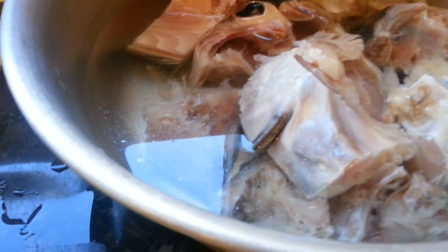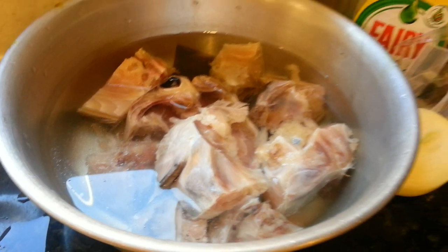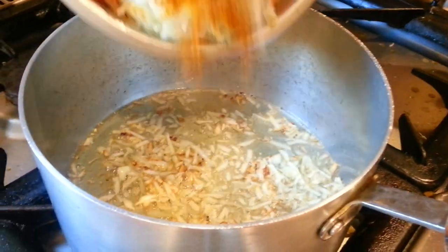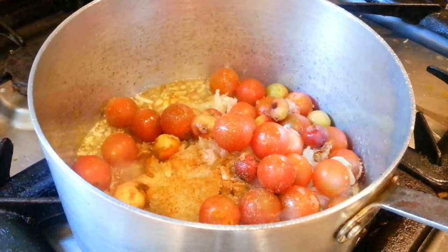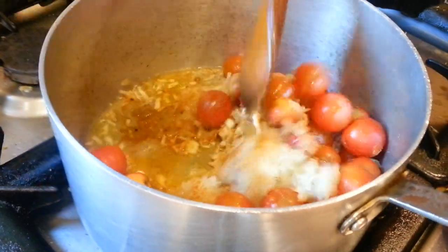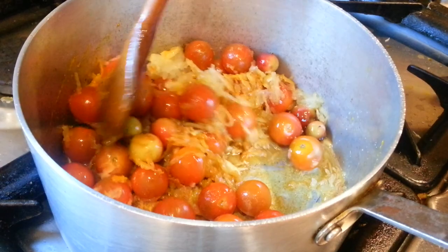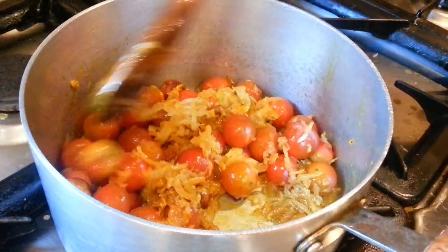Now this is the fish we are doing. It's a type of Bengali fish — it's called Rohu, R-O-H-U. Now we put the cherry tomatoes and all the other ingredients in and give a little quick mix, let all the ingredients work together.